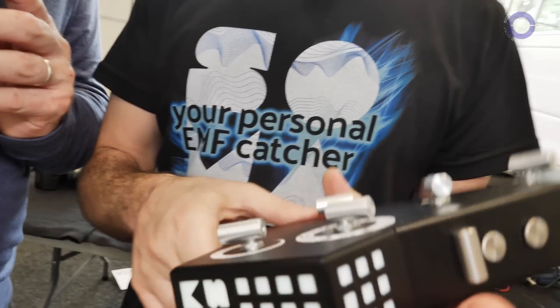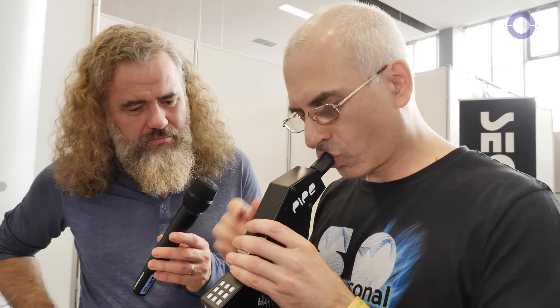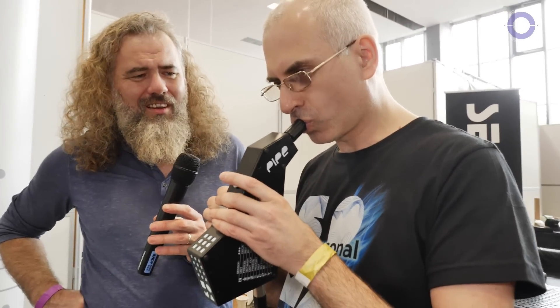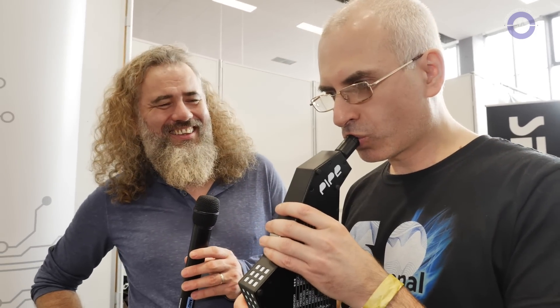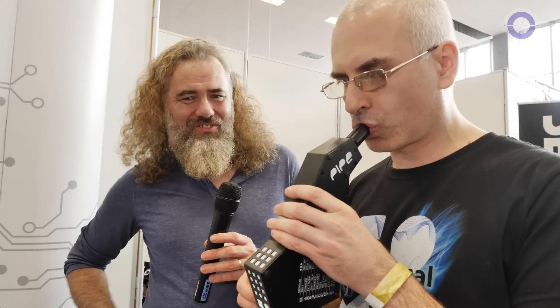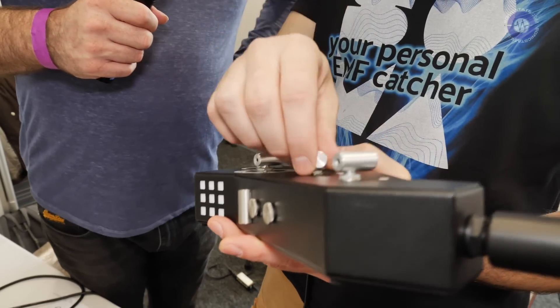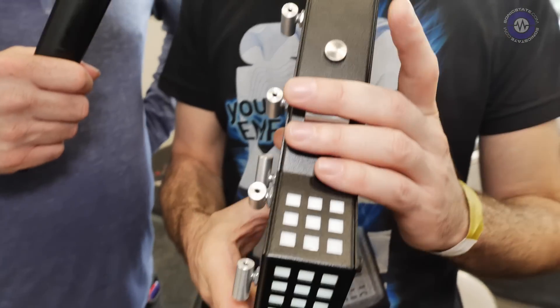That control — is it like a preset? These are algorithms, and they are really different. This is so up my street. For example, you can create some crazy stuff like this. You've selected the radioactive algorithm — yeah, this is the radioactive algorithm.